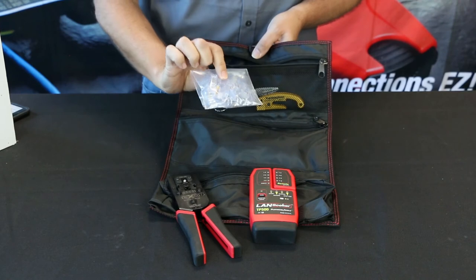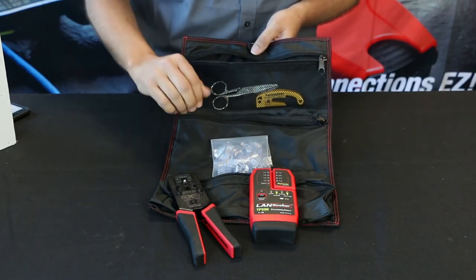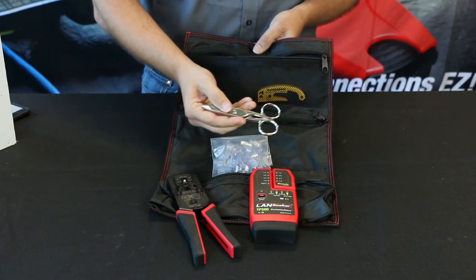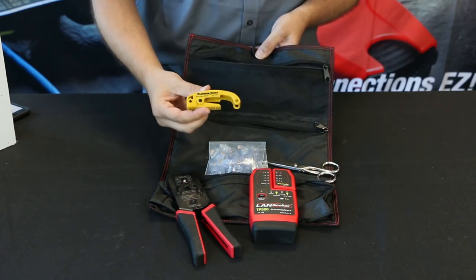It comes with 30 EZ-EX 44 connectors made for larger cables and conductors, 5 inch electrical scissors, and a cable stripper.